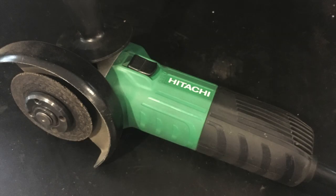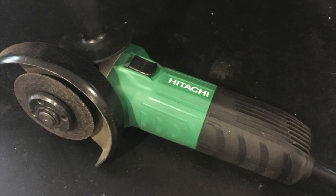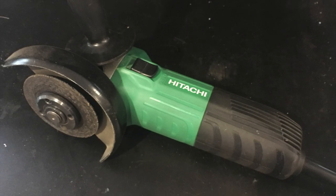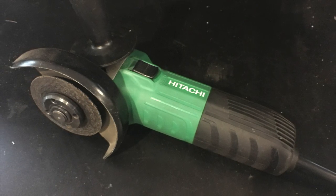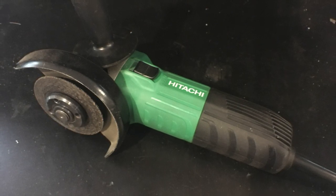Angle grinder. Not a commonly mentioned tool in the world of VEX, but a useful one nonetheless. This tool makes quick work of cutting through nearly anything. Need some C-channel cut? What could easily take 5 minutes with a hacksaw now takes less than a minute. Our team uses this cheap Hitachi model, but you could probably get cheaper ones and it would just be fine. Make sure you get cutting discs, or your cuts won't be precise, because the grinding discs are a lot thicker than the cutting discs.